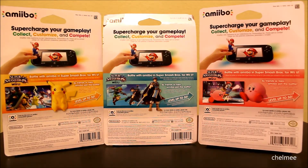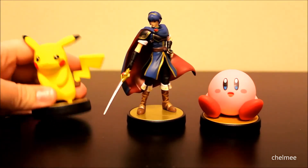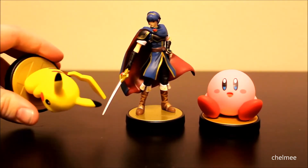We're going to open these now and show you the figures inside. Here they are out of the packaging — the packaging looked pretty cool, but these are super nice looking. They're each on these little bases, and they have the Super Smash Brothers symbol underneath them in gold.